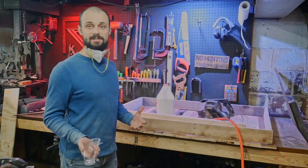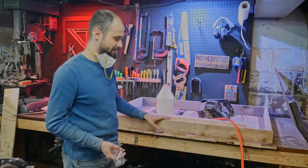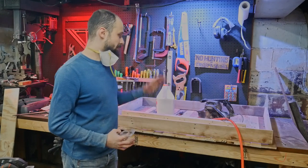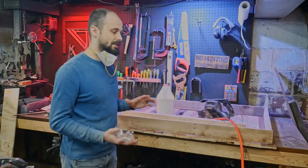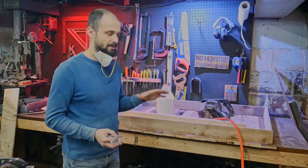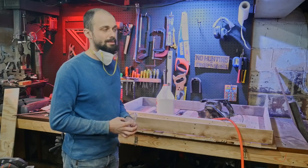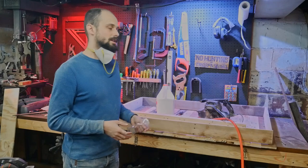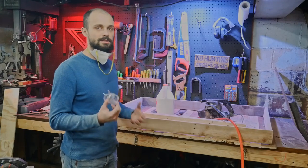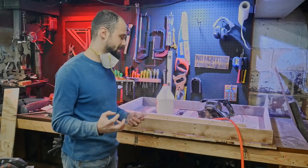I've got the legs all sanded up and I'm ready to glue and nail those parts together. I'm going to use finishing nails because I'm hoping they won't show too much from the front. We'll probably be putting a dark stain or paint on, so it likely won't matter too much. There are already a lot of holes and things in this pallet wood, and that's okay — I'm going to embrace that feeling in this build.